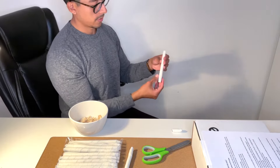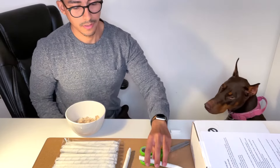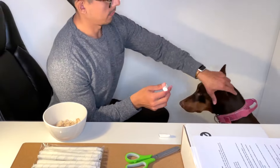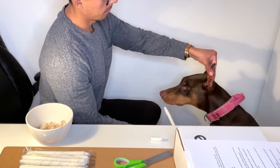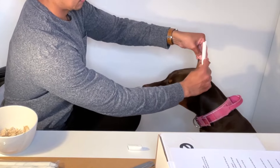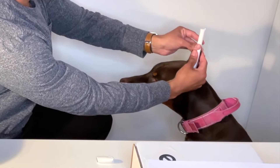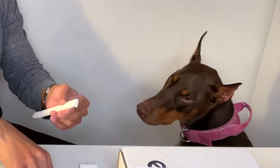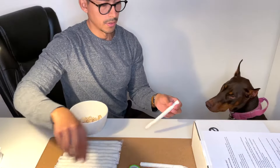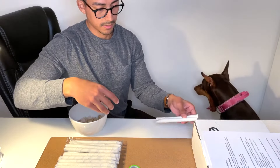That should be the right size for the right ear. Now measure the left ear the same way: pull the ear up, insert the backer rod, make sure it's tight, keep pulling the ear up, and then measure it — it's about here. Go ahead and cut that. There we have it — two backer rods that are already cut and prepared.